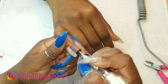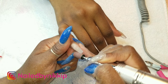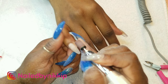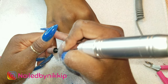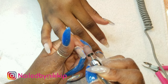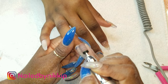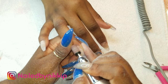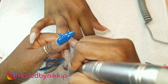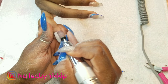Now once the cuticles have been pushed back and all that sticky dead tissue has been removed, you want to go in with your arbor band. These are a one-time use - you stick the little brown sanding paper on the drill bit, use it, and then remove it and toss it in the trash. The metal and ceramic drill bits are multiple use until they turn dull. When you're done with those, brush them off, rinse them under water, and put them in your disinfectant solution for 10 minutes - then they're ready for the next client.